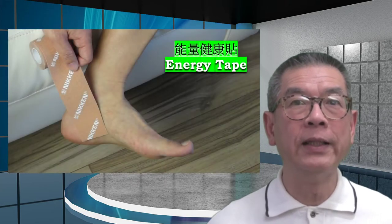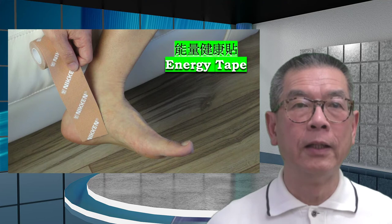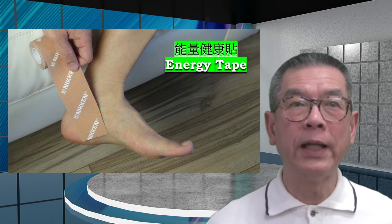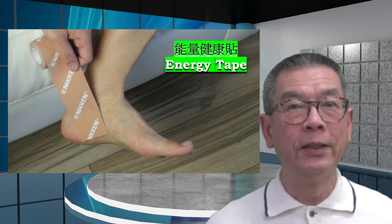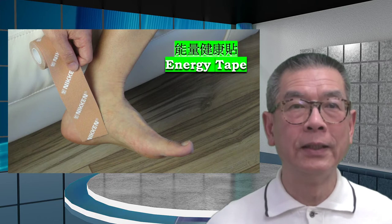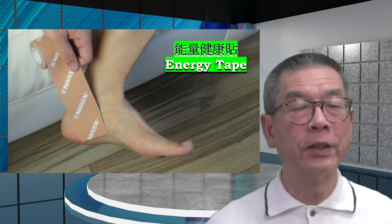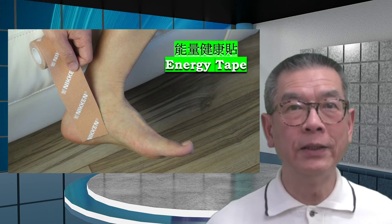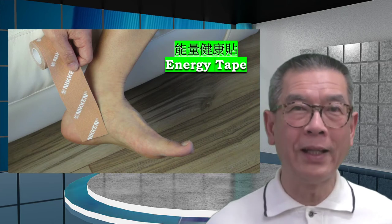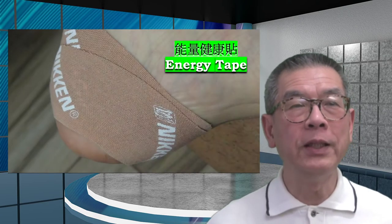The second option is by taping some energy tape on the area. Energy tape uses several natural energies to allow the body to carry out the function that it knows how. It also has no drugs and no smell. Once you put it on the body, it will work for you for the next five to seven days. During that time, you can carry out your normal activities — you can work, play, take a shower, go to sleep with it. It is extremely convenient.